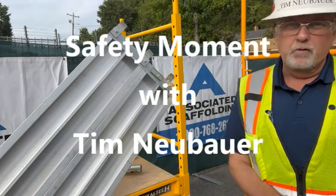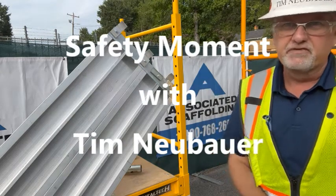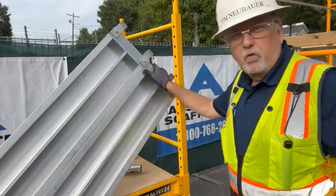Hi, I'm Tim Neubauer with your Safety Moment. We're back again at Associated Scaffolding, and I want to talk a little bit about walkboards and their inspection.